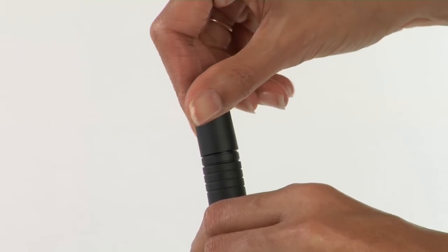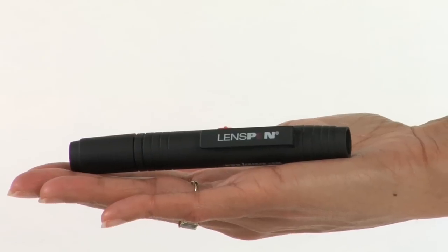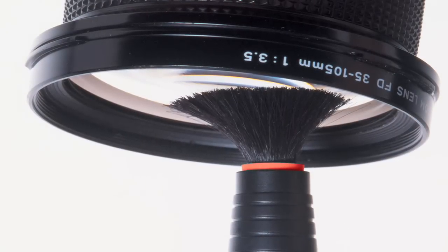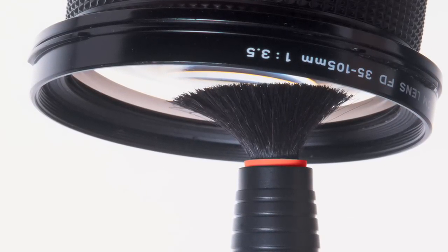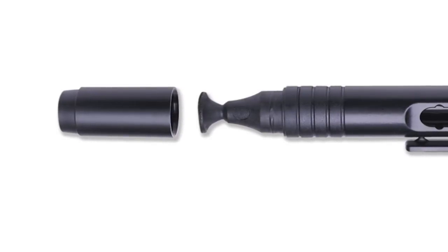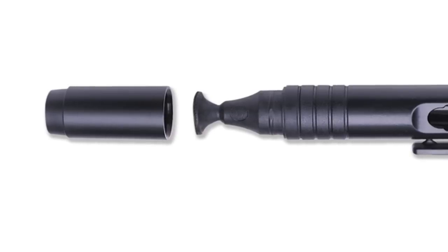You will get about 500 cleanings from a lens pen. Here's a couple more amazing things about your lens pen. The lens pen performance is not affected by arctic cold or desert heat. The lens pen has no expiration date. Why is this? Because there are no liquids in a lens pen — nothing to dry out.